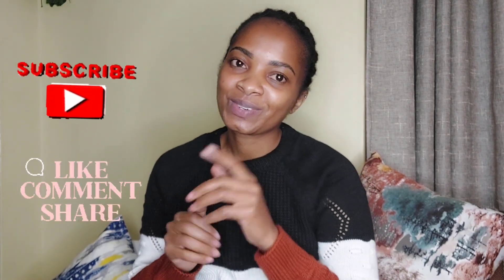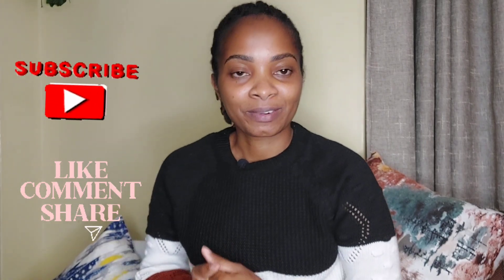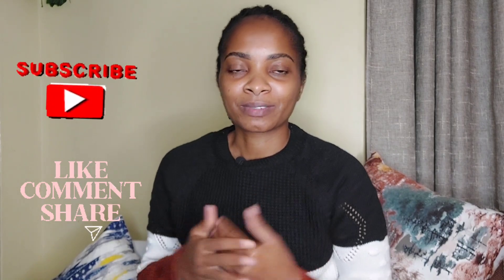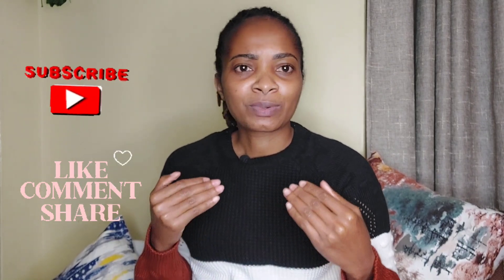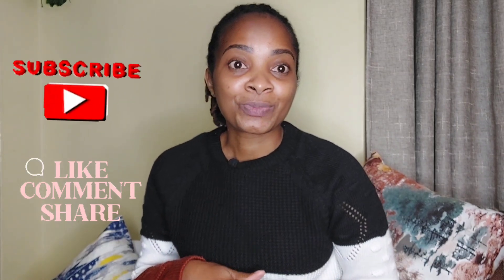Hope you're doing well, welcome back to my channel, it's me Su Henry back again with a new video. If you're new here, karibu sana; if you're a returning subscriber, you are always my best friend. In today's video I'm back with another breakfast recipe. I feel that I'm helping some people to have this breakfast recipe because sometimes you wake up and you don't know what to prepare, and I'll be here giving you more and more breakfast recipes.